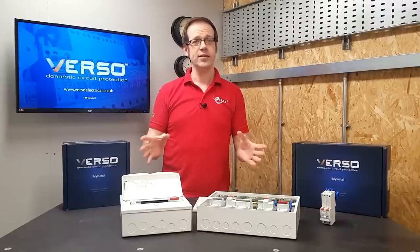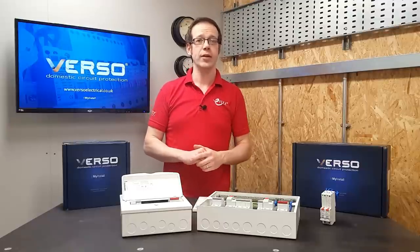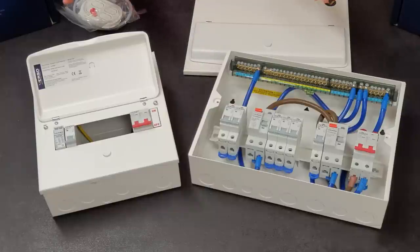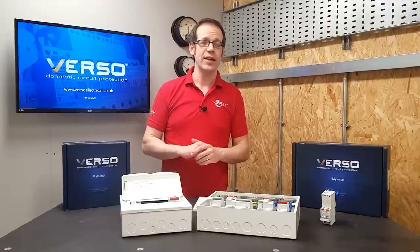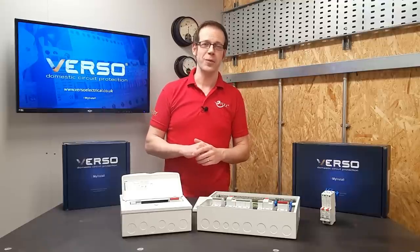So I'm sure you'll agree that this is a really well thought out and designed consumer unit that will save you time and help you to produce a really good quality installation. It's fair to say that the Verso consumer unit wasn't just designed in consultation with electricians - it was designed by professionals for professionals. As always, we'd like to hear your thoughts on consumer units and circuit protection, so please leave any statements or questions in the comments below. Thank you very much for watching.